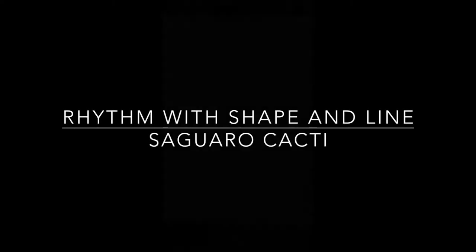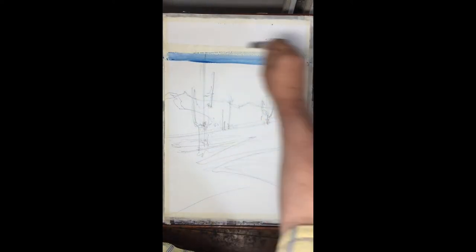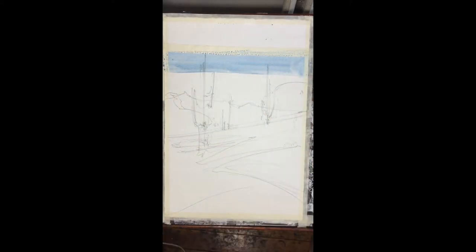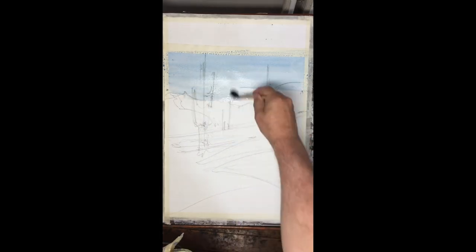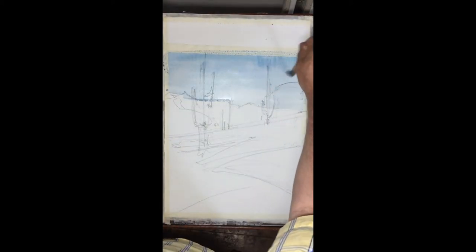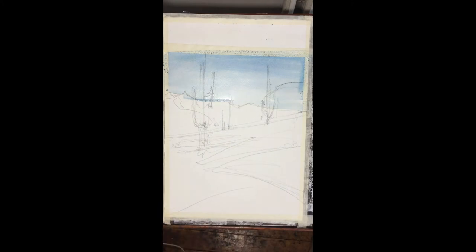After doing our drawing, we come and we start with a wash in the sky. We've done this before a couple of times now. A graded wash bringing cobalt blue a little stronger at the top and becoming very light towards the horizon. We bring this all the way down to the top of the field of wildflowers that we're going to paint next.